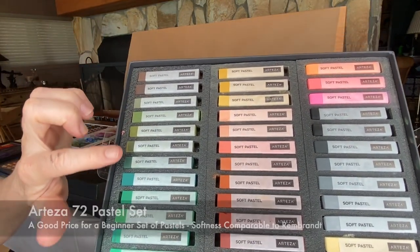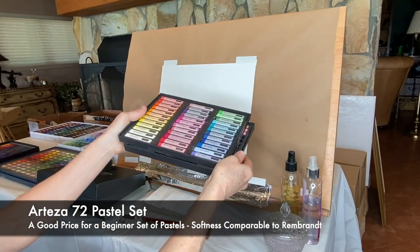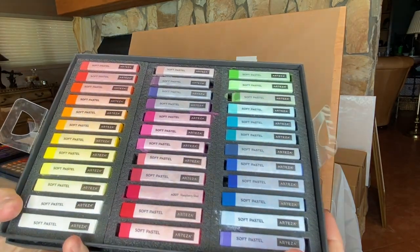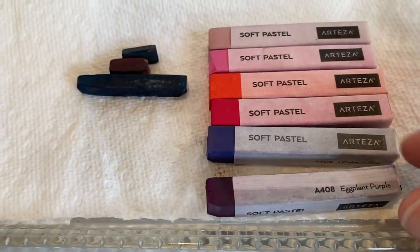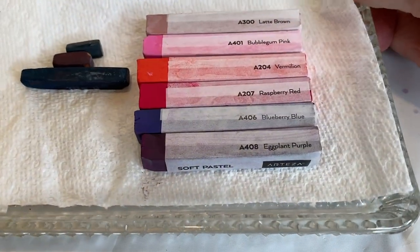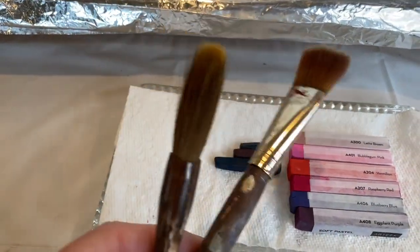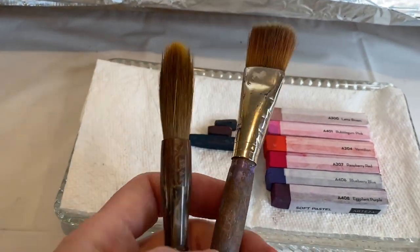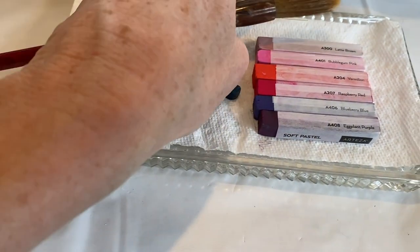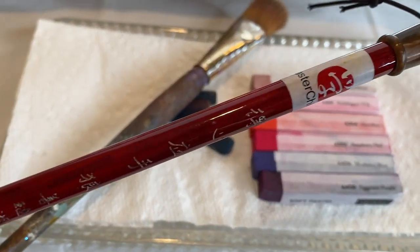I also used this set of Arteza pastels. It's 72 pastels and they had asked me to do a little product review. It has two sections within the box with some really bright colors in one of the little trays. I decided it might be a good idea to try these as an underpainting because they're a little harder — more equivalent to a Rembrandt pastel. I decided to do a wet underpainting, and the Lux Archival surface is water-friendly.